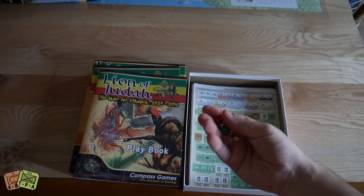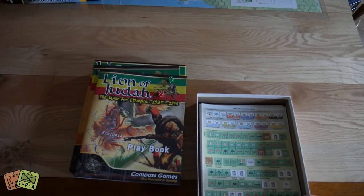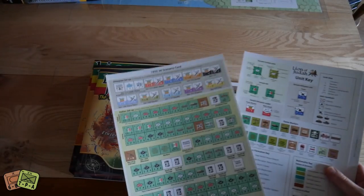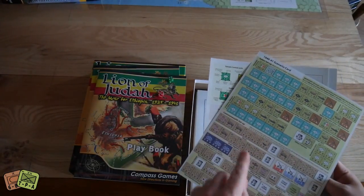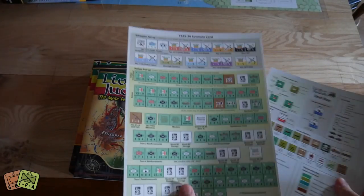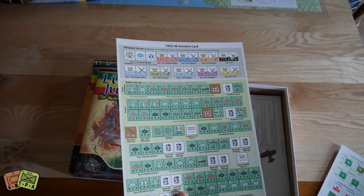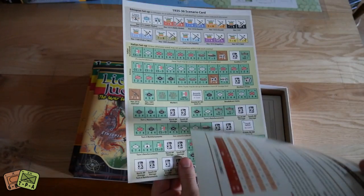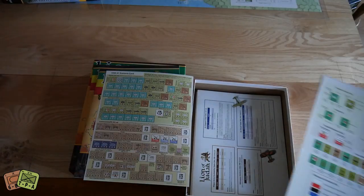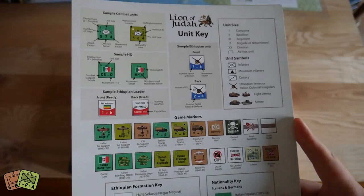A couple of d6s — nice thematic red and green to match the colors on the Ethiopian flag. Then we have some setup cards: this is the 1935 through 36 scenario and that's the 1940 to 41 setup. Full color again — I really like setup cards, especially when they're full color, tell you all the hexes or areas where to place units, and have the reinforcements listed. That really helps to get the game played. There's also a nice unit key describing all the different nuances of the counters.